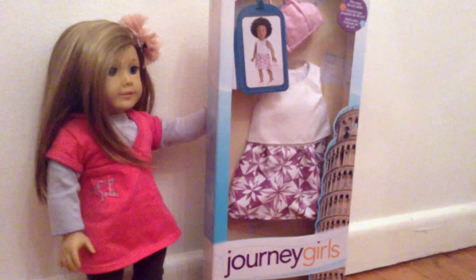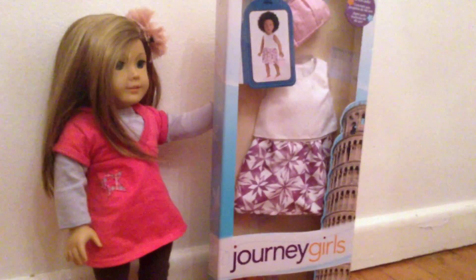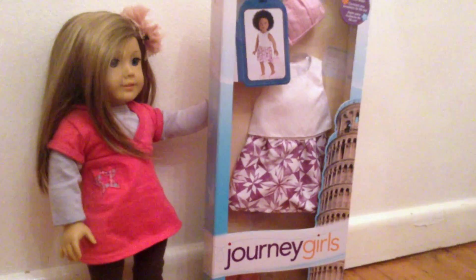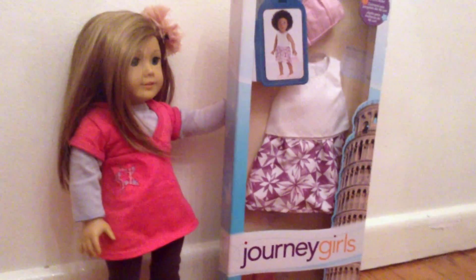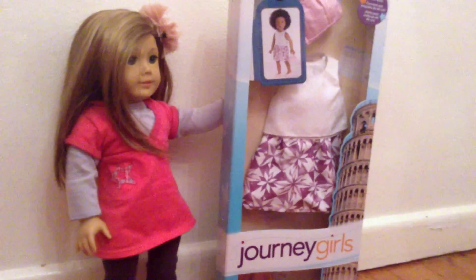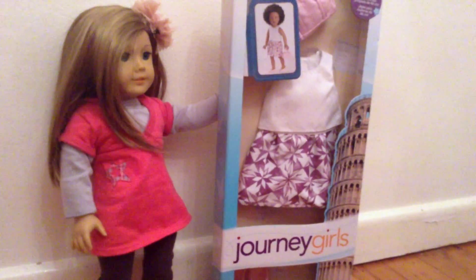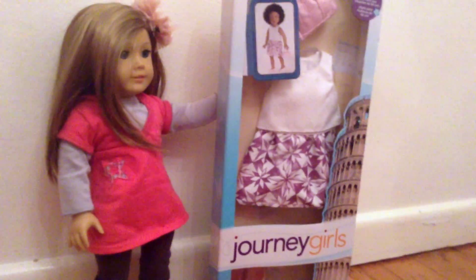I have done another video where I reviewed the Journey Girls pet playset and I have some information about them in the description, so you can go have a look at that. But if you want to find out more information, visit the Toys R Us website and search Journey Girls, as Journey Girls are exclusive to Toys R Us.